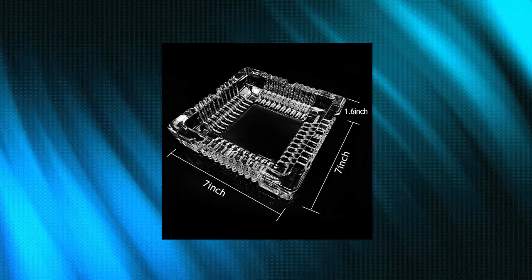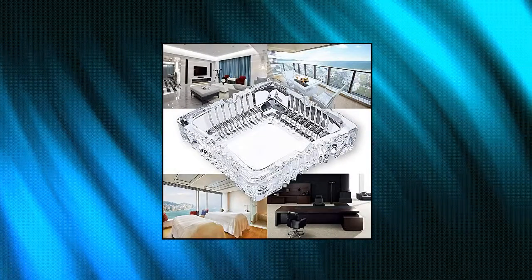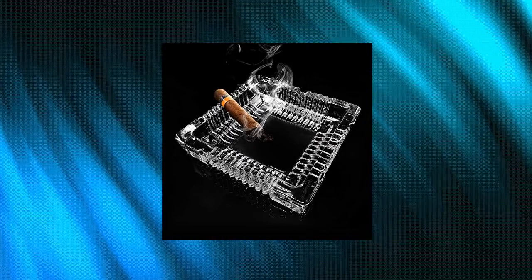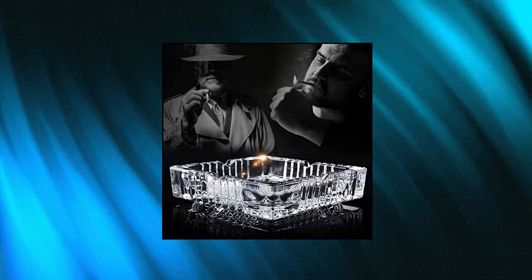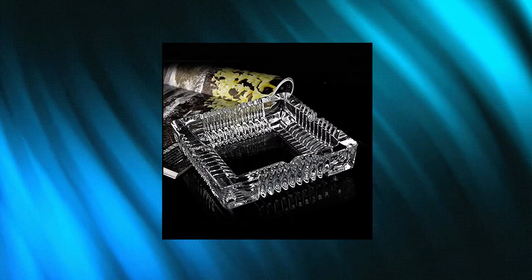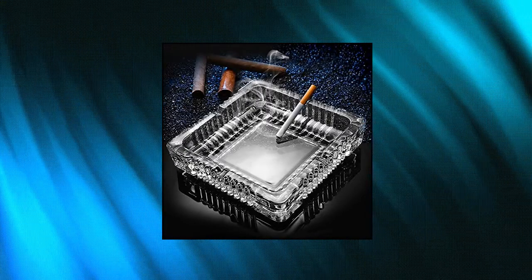Cusemo Ashtray — Size: 7x7 inch, Shape: Square, Material: Crystal Glass. The crystal tabletop ashtray in superior design looks great in your liquor cabinet and retains a high-class feel at any time. Glass ashtray great for bars, garden, restaurants, outdoor or home use. Cusemo Ashtray is heavy and durable, easy to clean. Great gift — suitable for daily use, gifts, bars, restaurants, cafes, outdoor or home decoration.